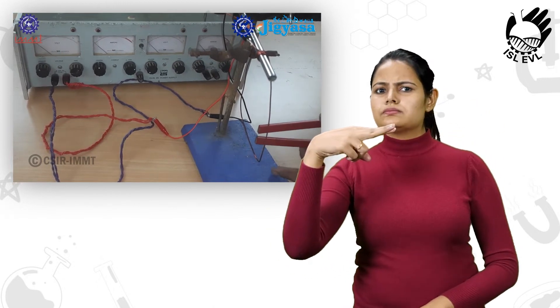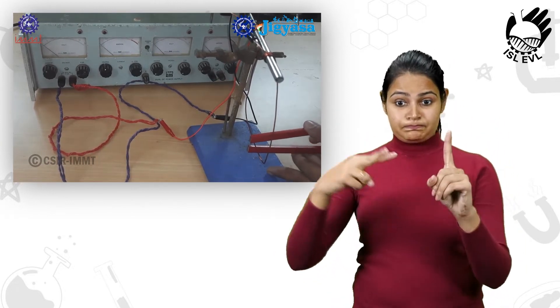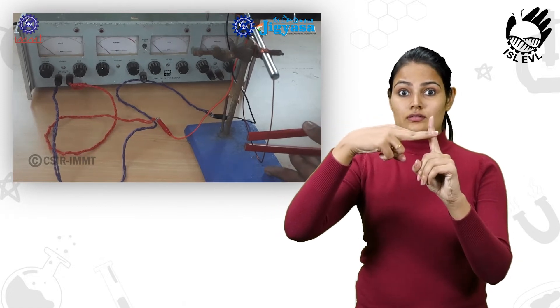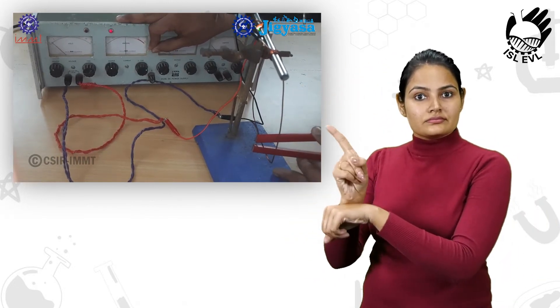As you can see, a horseshoe magnet is placed in such a way that the horizontally suspended current-carrying conductor lies between the two poles of the magnet. When we switch on the power supply and current flows through the conductor, it gets deflected.